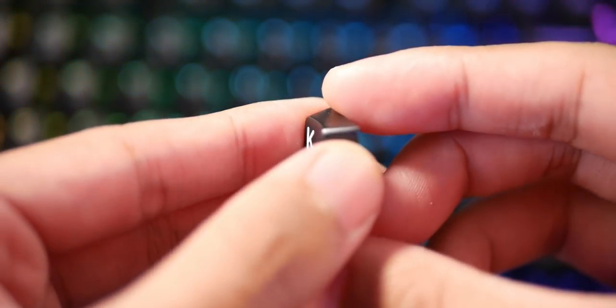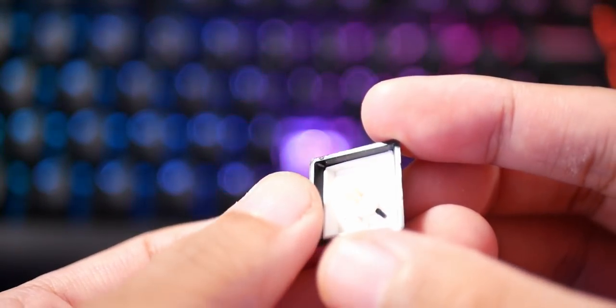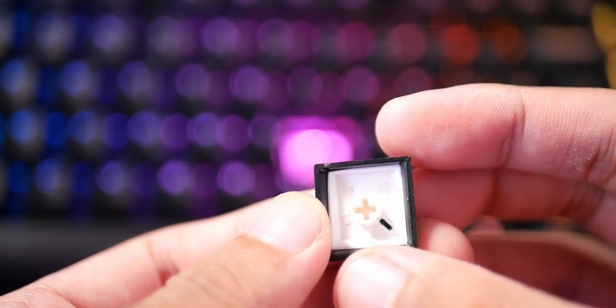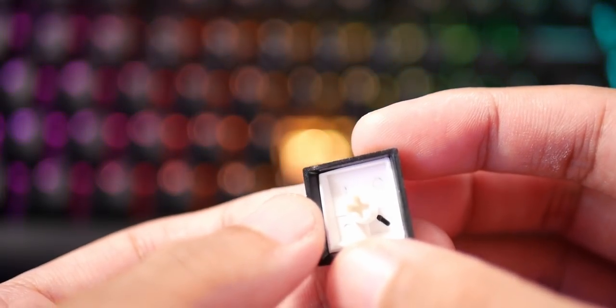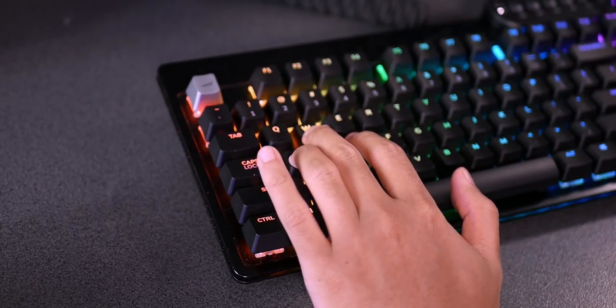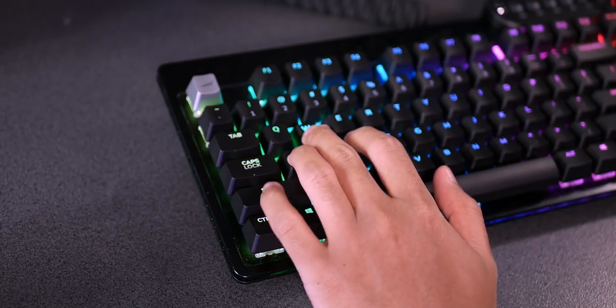Doubleshot means the legend is actually a separate piece of plastic compared to the rest of the keycap, so the legend is printed all the way through the thickness of the keycap. No matter how much you press your W, A, S, and D keys, the legend will never fade away. Thankfully the keyboard uses a completely standard layout, so swapping out the keycaps for something more durable should be pretty easy.